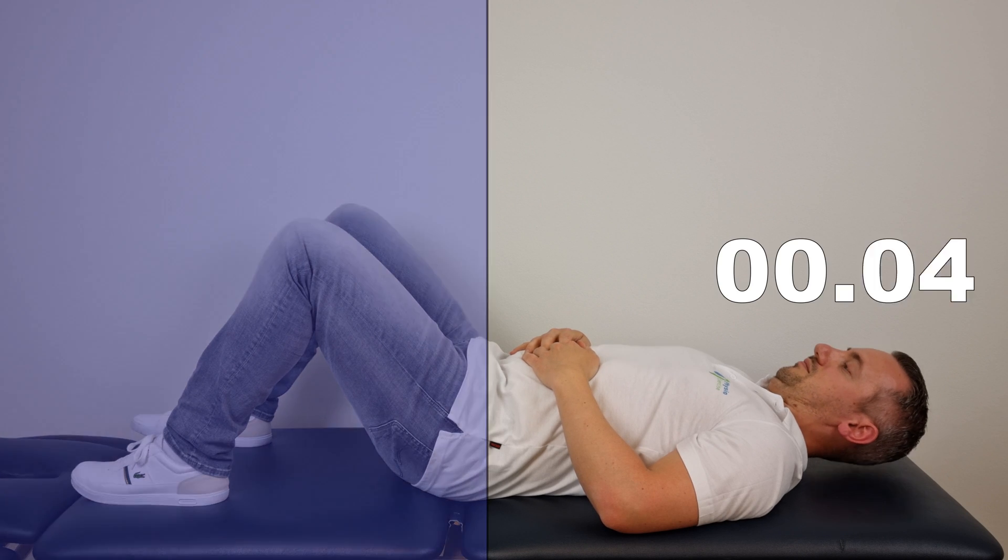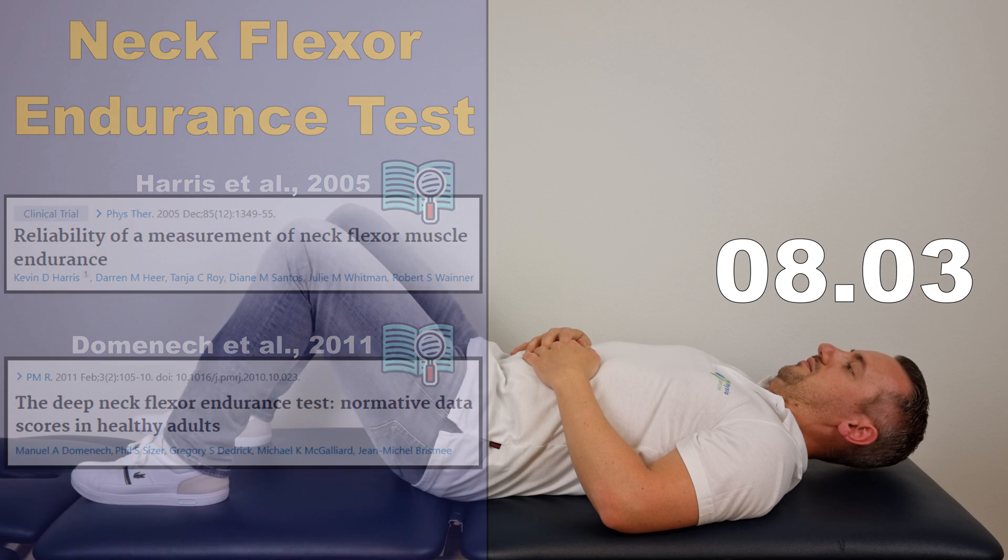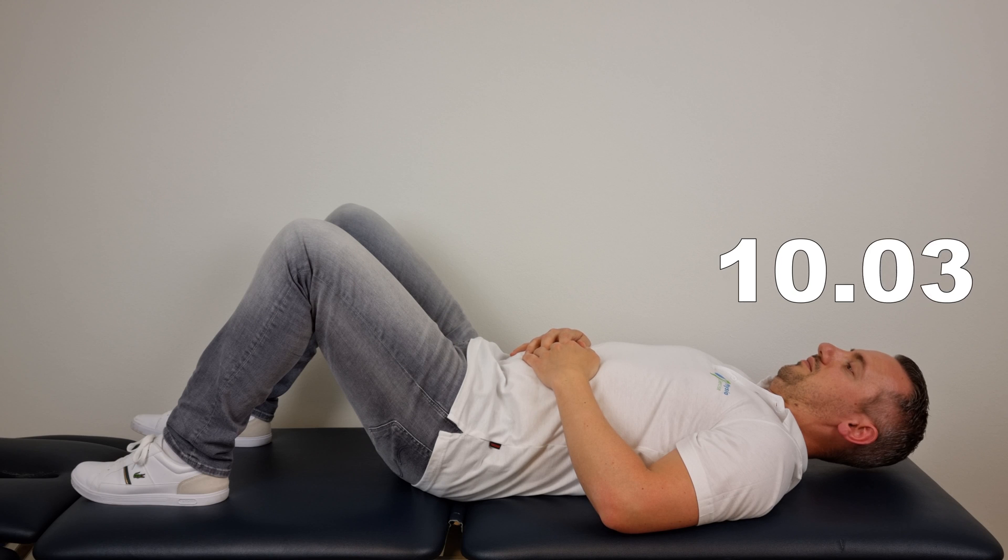According to studies by Harris et al. in 2005 and by Dominic et al. in 2011, individuals with neck pain demonstrated a reduced ability to maintain a chin tuck position. Standardized by Harris et al., the best test for checking if your deep neck flexors are in good shape has been further investigated by Dominic et al.